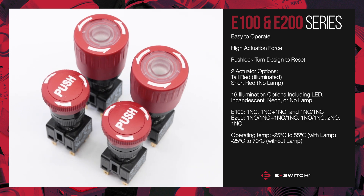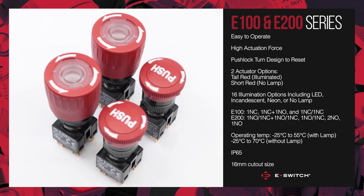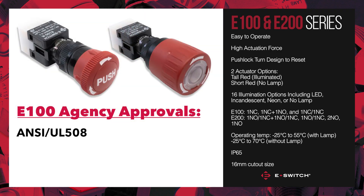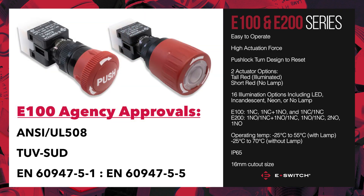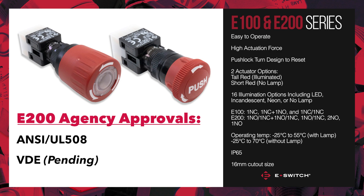All of our E100 and E200 emergency stops are available with IP65 and a 16 millimeter cutout size. The E100 has UL, TUV, and ENIC agency approvals, whereas the E200 has UL and currently has the VDE approval pending.